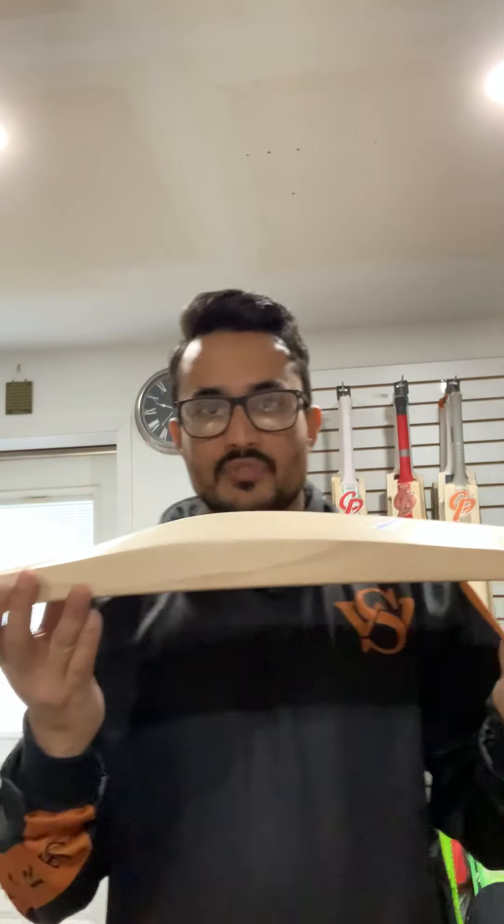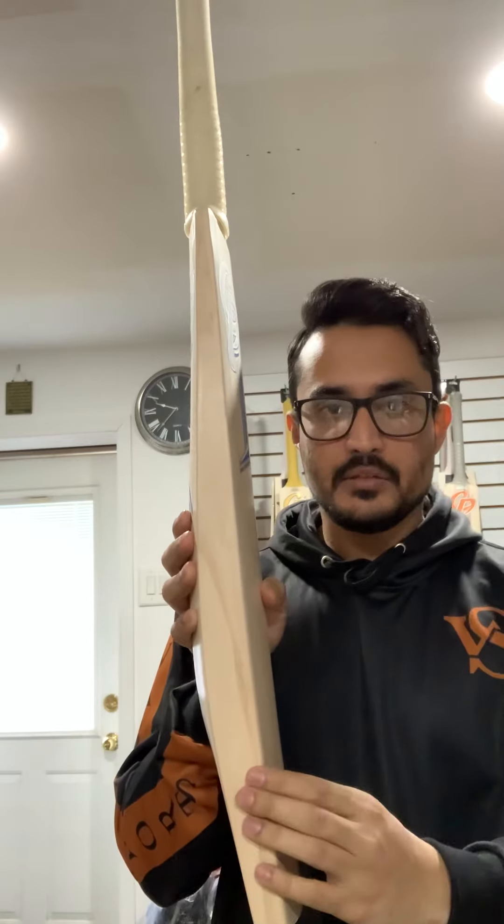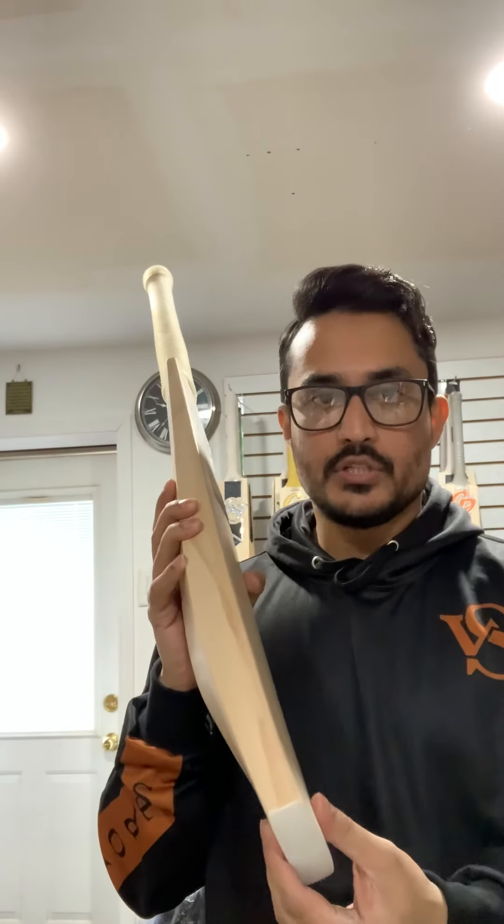The spine of this bat is 62 millimeters, the edges are 38 millimeters, and the toe is 22 millimeters. It comes with a standard toe guard as well.